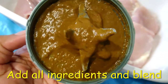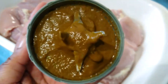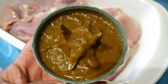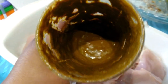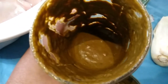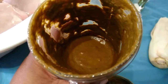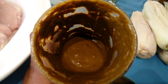Look at that sauce — it smells so yummy! Going to add that to my chicken that I already cleaned.